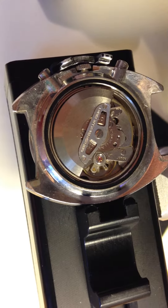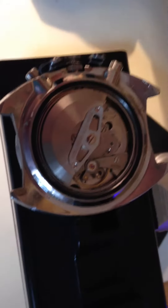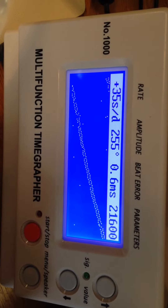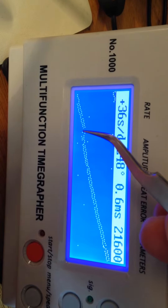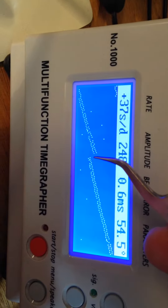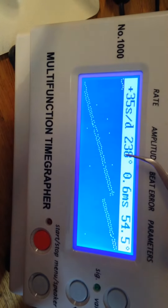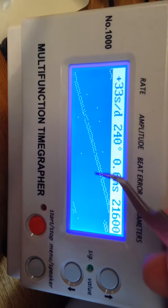It's running suspiciously well for a movement this old — giving me some really good numbers. Seeing these kinds of numbers out of an unrestored watch of this age actually makes me think something is amiss inside, as crazy as that sounds. I often see numbers like this when there are loose screws inside. I was getting some crazy numbers earlier — like above 300 — and these just don't run that high. We're getting a good deal of variability overall.